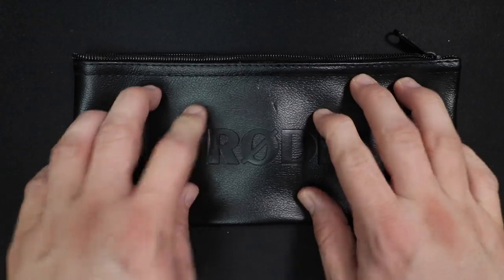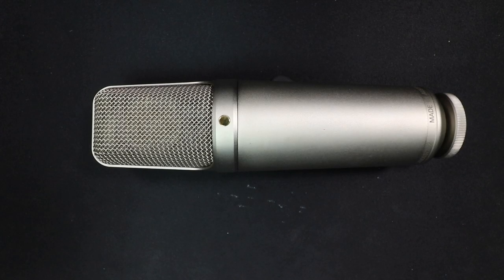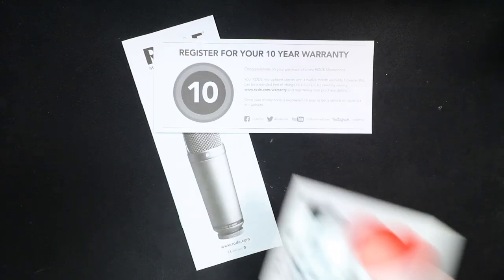Now let's talk about what comes in the box. First off, you will get a zippered storage bag. You will of course get the microphone, a microphone mount which does come with a 5/8 to 3/8 inch microphone stand adapter, documentation, a 10-year warranty, and a sticker.